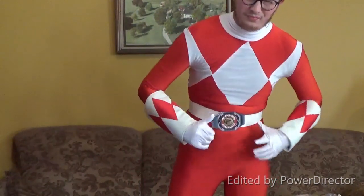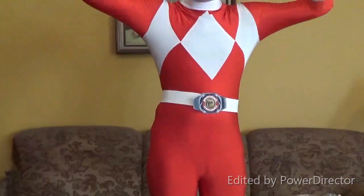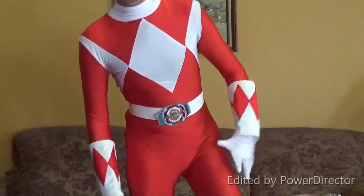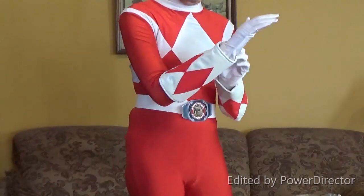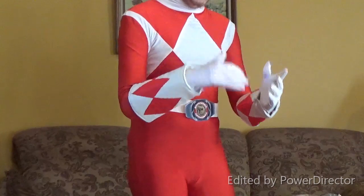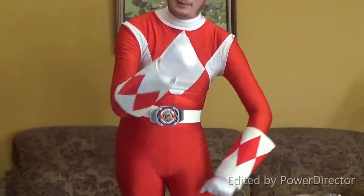Alright, well, that concludes the Red Ranger unboxing. Now, my overall opinion: the suit was measured perfectly — goes all the way down to my ankles, my arms are good, the gloves fit, the belt is a little tight but it fits enough to work with velcro, the boots fit. The only thing is the gauntlets — it's like they didn't measure the gauntlets right or something. Oh well, I'll try to get that fixed soon. Thank you guys for watching — subscribe to ManOfSteel0894, and I'll catch you guys later. Power up!